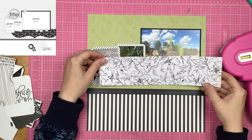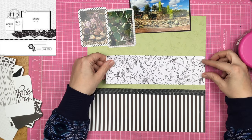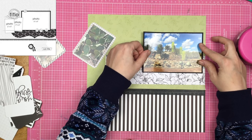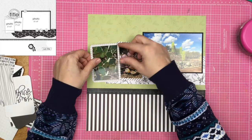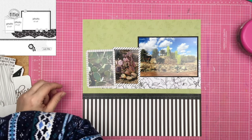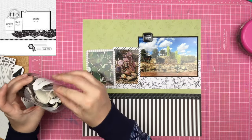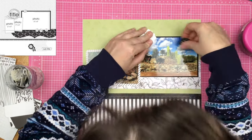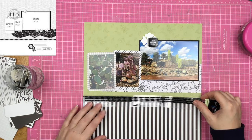There are also times where I have scraplifted someone and you might look at it and go, did you really scraplift them? It's just a matter of how much of your own spin you want to put onto your layouts. If you want to scraplift where you are essentially in love with someone's layout enough that you want to duplicate it, then by all means have at it. But if you just want to add a little bit and make it your own, do that too. There's no wrong or right way to scraplift — well, maybe if you created a layout that was a scraplift and didn't tell anybody and said it was your own original idea, that might be an issue. Don't do that.